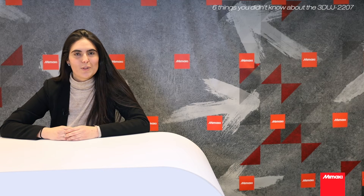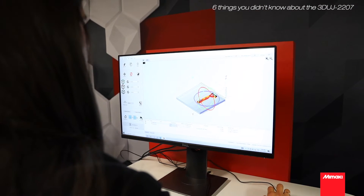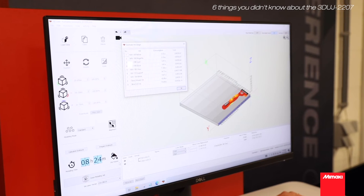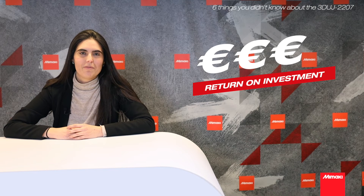The 3D UG2207 comes with an intuitive layout software, the 3D Link. With Mimaki 3D Link, you can organize all information in one screen. Most importantly, you can also calculate the printing time, the ink amount, and the cost of each model. With this information, you can easily calculate your return on investment.